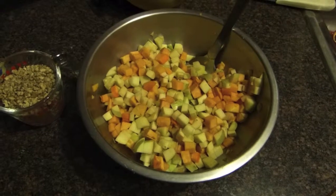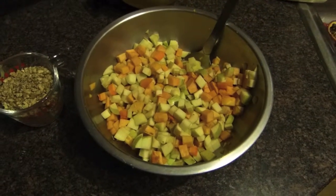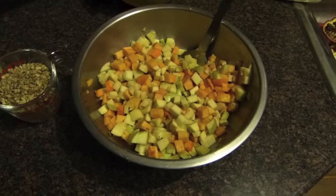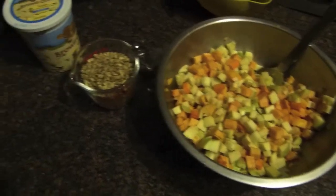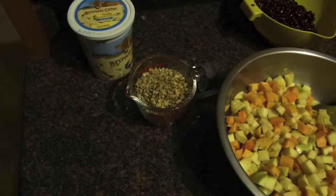Here's the half-and-half mix of persimmons and apples — it makes a nice visual blend of the orange, the white, and the green. I forgot to mention I'm using about a cup and a half of the chopped walnuts.